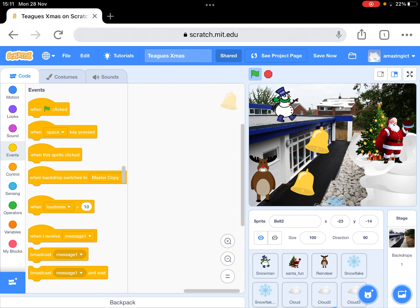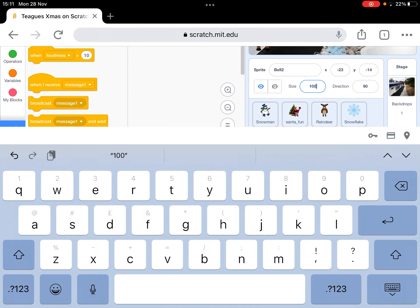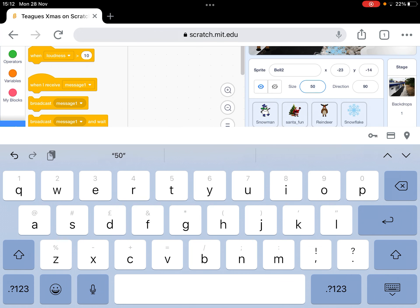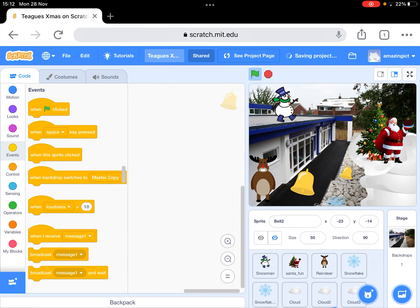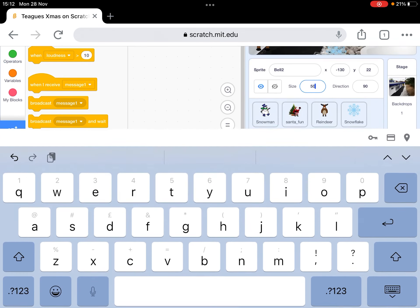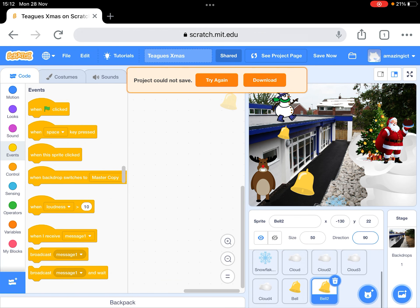Now we've got two bells and I'm just going to make them smaller. To do that, I click on the bell and I want that to be half size — 50%. I'm doing this on an iPad, so you haven't got as much control as with a laptop, but it works really well. I'll just put that bell up there and do the same with this one. Click on that bell, make that 50%.